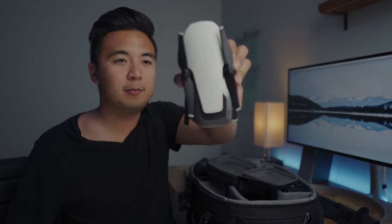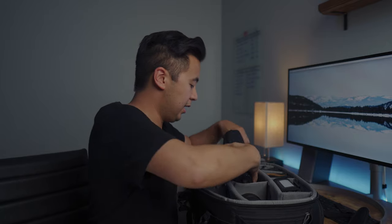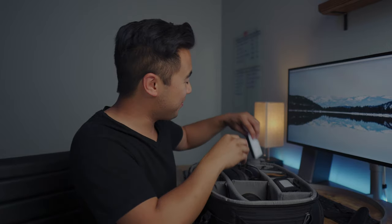I also have a drone — the DJI Mavic Air. It's lightweight, shoots amazing 4K video, and I absolutely love it. The controller and power charger all fit perfectly in this section of the backpack.